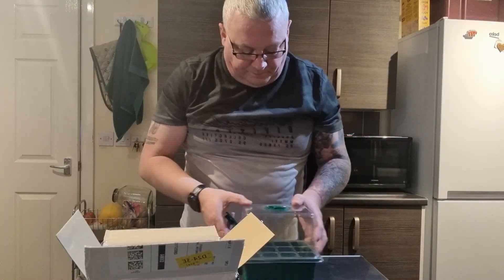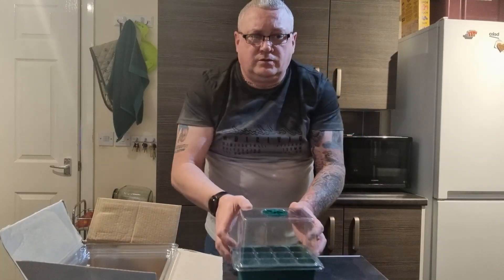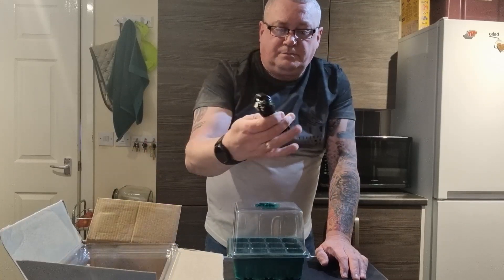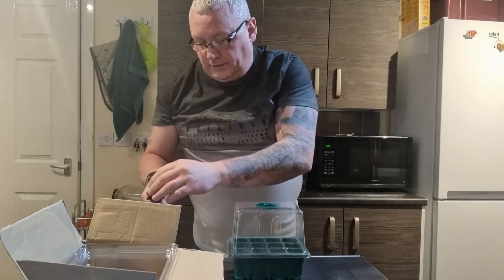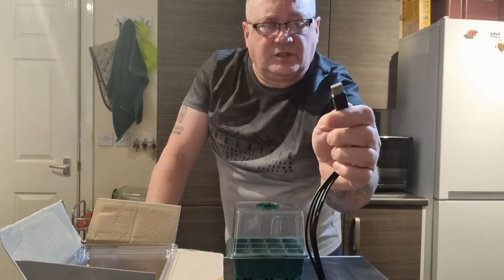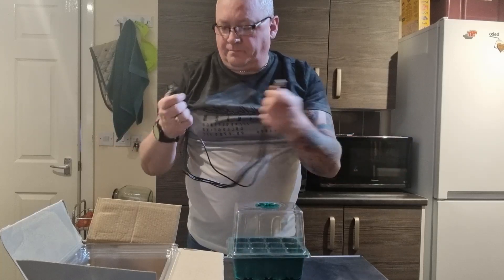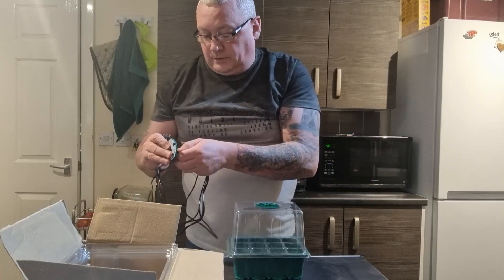These kits will sit on one of my little heat trays. They come with the wires. Now, you don't get a plug with this, but at the end of the day it's a USB, so you can physically plug it into your phone charger. The leads are pretty long, to be fair, and all they do is clip in.